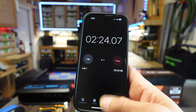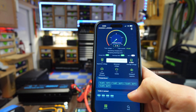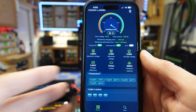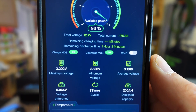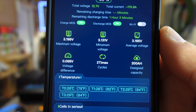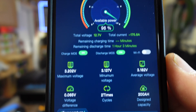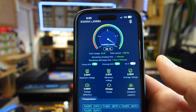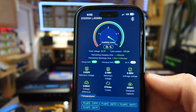Let me show you the app while the timer is going. We're in the RoyPowFish app, connected to the battery, and the state of charge is 96%. We are discharging at 175.7 amps. You can see all the different cells listed, their voltages, and the temperature of each of those four cells on the battery. The app is nothing spectacular, but it gives you pretty much everything you'd normally want when you log into your battery to see where you stand.